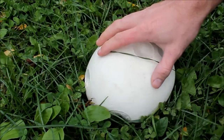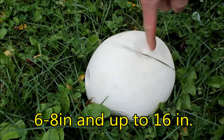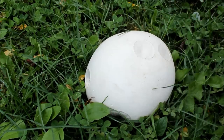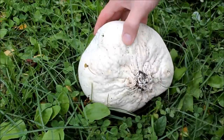A few key things with this mushroom you want to look for: the size of it, anywhere from 6 to 8 inches or longer in diameter. You also want to pick this mushroom when it's nice and white, nice and ripe. There should be no stem, and there are no gills or anything with this mushroom.